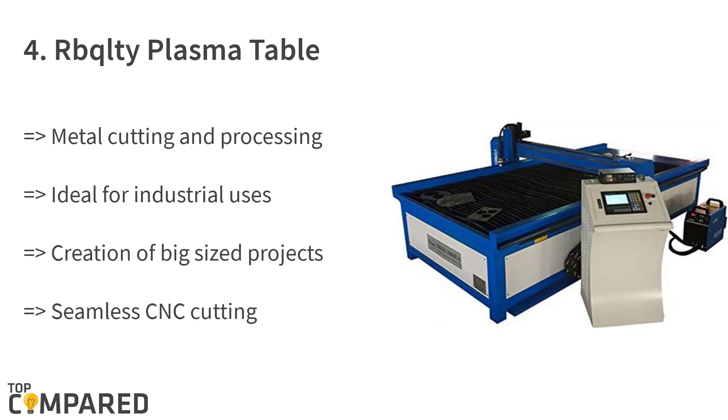The fourth product is the Reclity multi plasma table. The product has a sturdy body to help users place it and work effortlessly. The table is ideal for industrial uses and the creation of big-sized projects, and is excellent for placing metals while doing seamless CNC cutting.